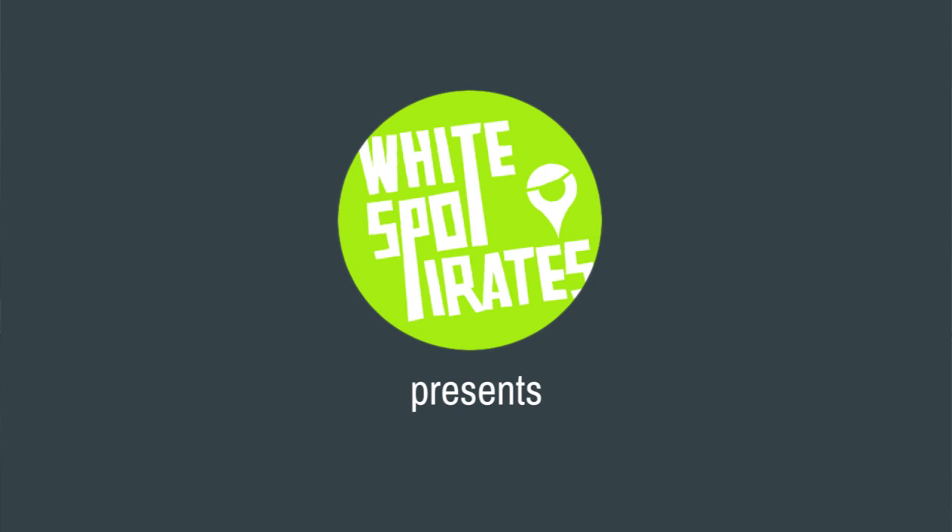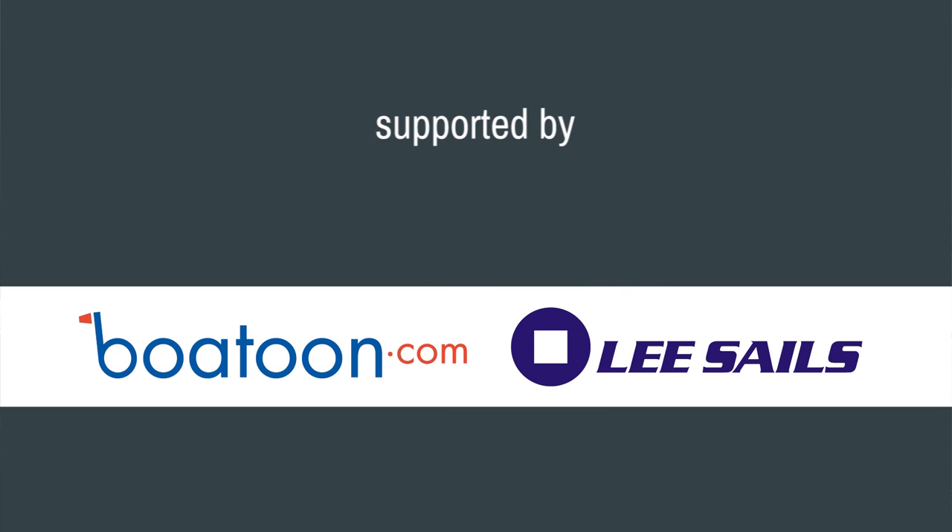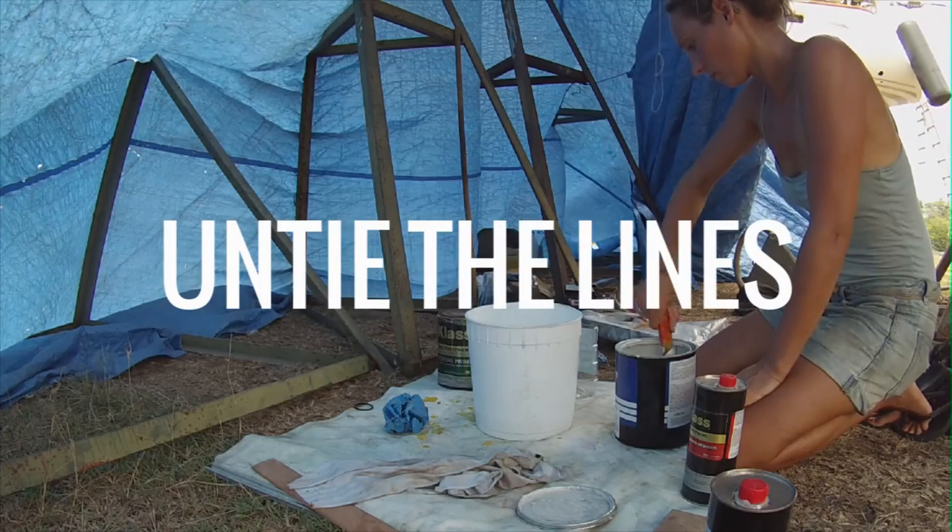There are eight layers of paint that I have to put on Karl: one layer of edge primer, five layers of two-component primer, and two layers of anti-fouling. We did the edge primer last week and now we have to start with the primer.